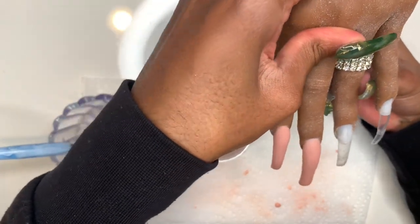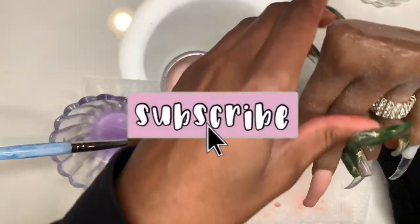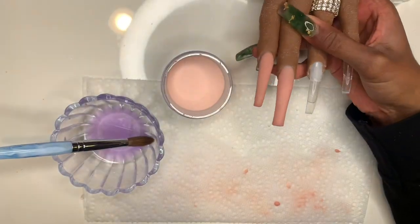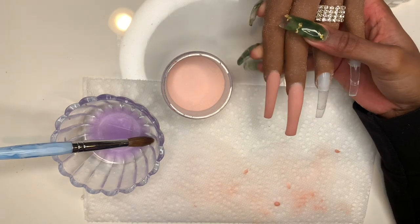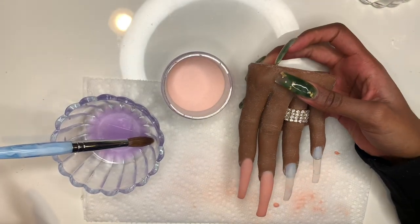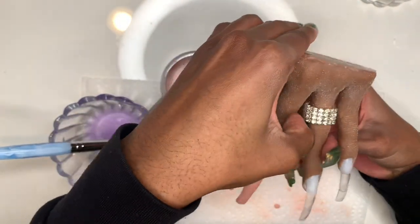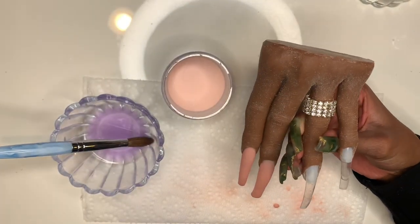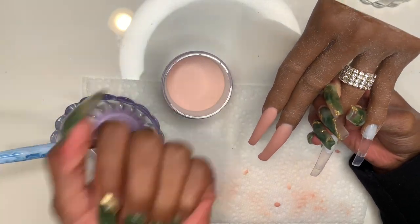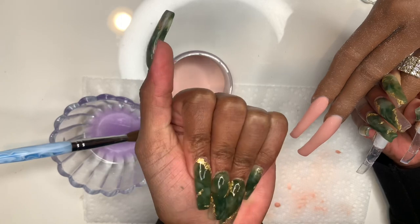I decided halfway through that I wanted to make a video on how to get smooth application. These two nails right here is only application, so I'm just going to show you guys some tips on how to get smooth application. I know my past videos the angle has been awkward, so hopefully this is better. I also want to do a tutorial on how I did these jade nails — they came out so cute and I've already gotten a bunch of compliments on them.